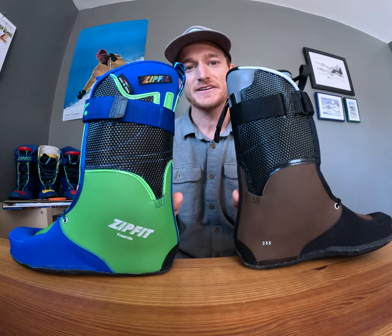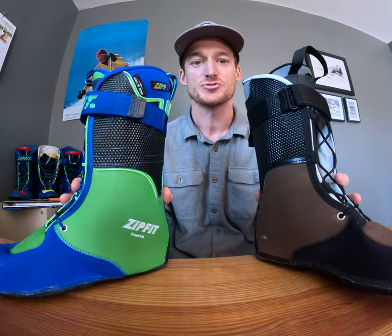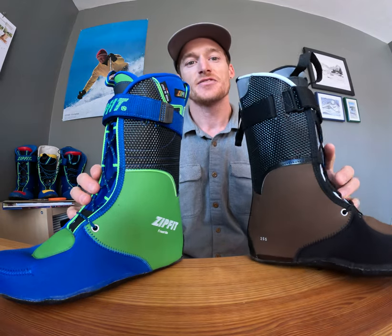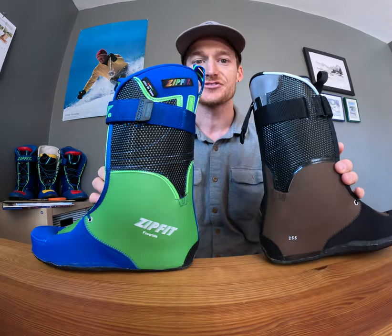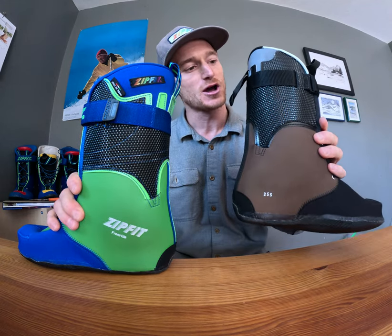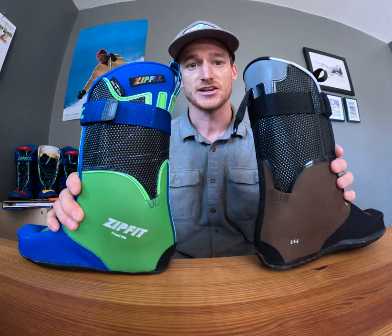Hey, this is Jeff with ZipFit, and I'm here to talk about the differences between the Freeride and the Workhorse Ski Boot Liners. The Workhorse was actually modeled after the Freeride — it's a newer liner in our product lineup, just introduced in 2022.